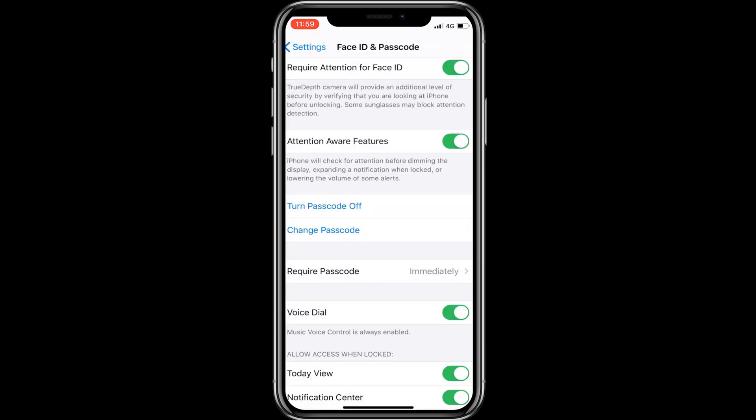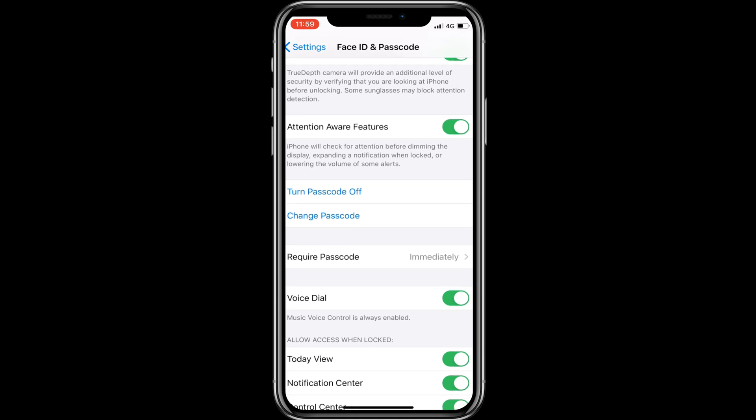That's a great process to set a new passcode and make your iPhone secure. Thank you for watching.